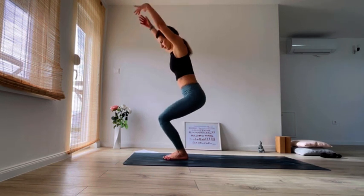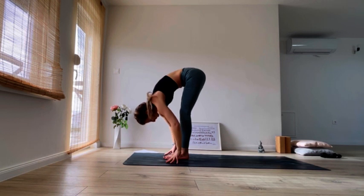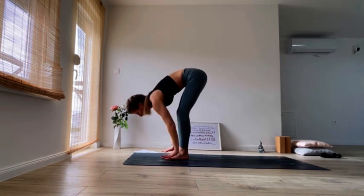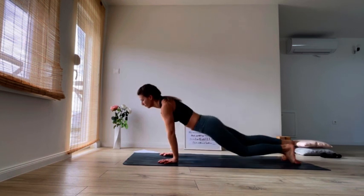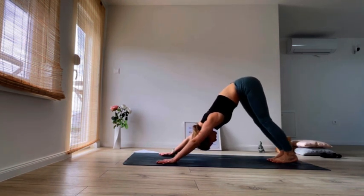Again — inhale, sit back into chair. Exhale, fall forward. Inhale, halfway lift. Exhale, plant your hands down, step back into plank. Lower down into chaturanga, inhale upper dog or cobra, exhale downward facing dog. Breathe it through, you got this.